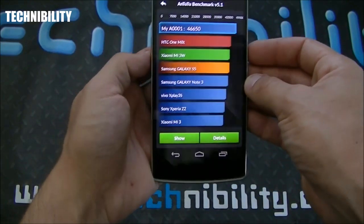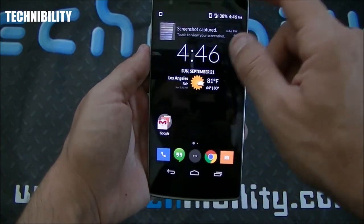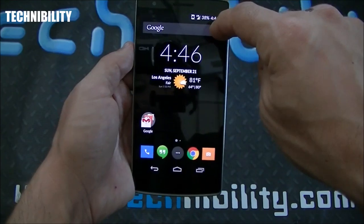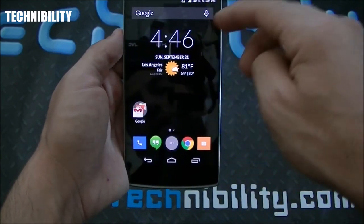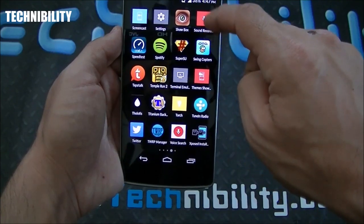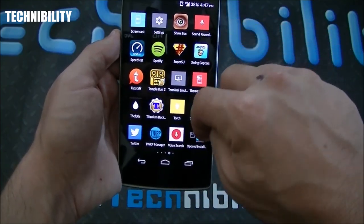With a 46,650 Antutu score, this thing is really optimized. Taking a screenshot — volume down plus power, by the way — in terms of benchmarks this thing is killer. You can see a notification pop up for the screenshot download; just swipe it away. Going to the weather app — a lot of people seem interested in weather apps.